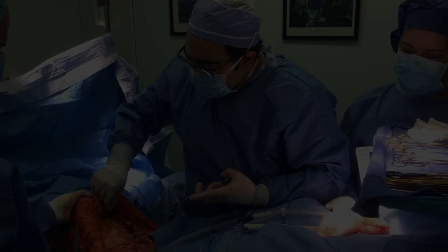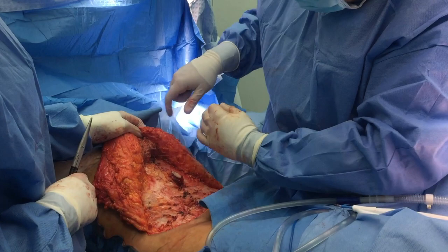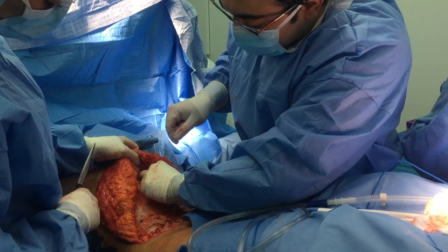Here we are in the operating room. We've already raised our flap and split it down the midline. My assistant is showing me the beginning of the superior part of the flap, which now has our two 2-0s. She advances it while I place my suture down so there's no tension on it, and I've taken basically big bites of Scarpa's fascia centrally in the midline over the plication.